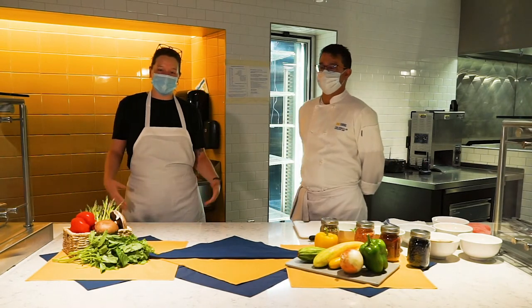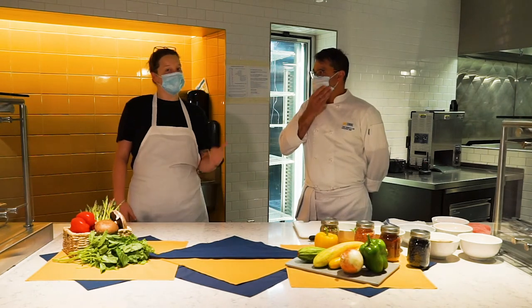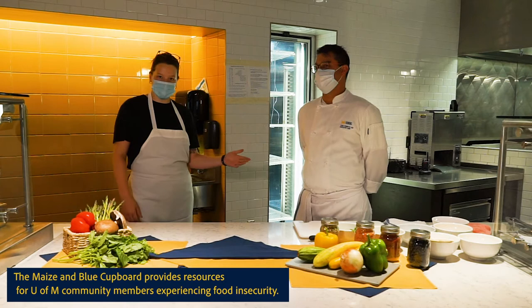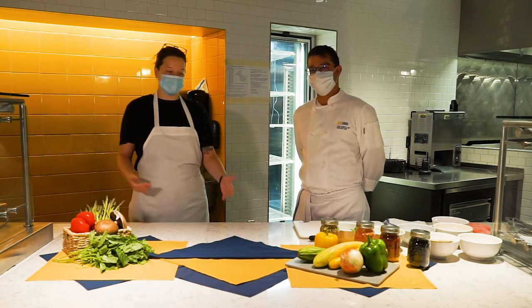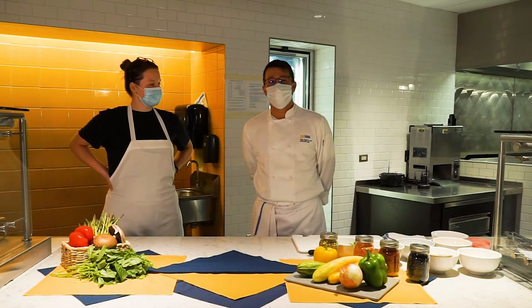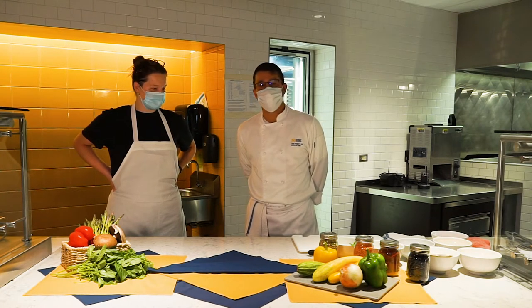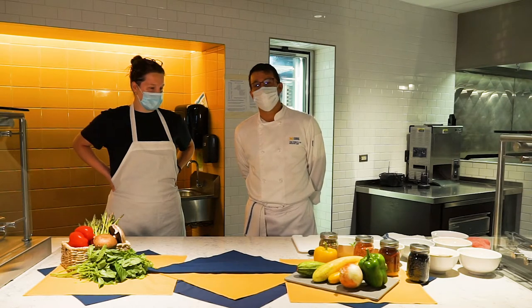Hi there, my name is Bridget Pulaski and I'm a senior here at Michigan. I'm a student manager over at East Quad Dining and I also work at the Maize and Blue Cupboard. We're here with Tony, who's the executive chef at Mojo, and he's going to run through our recipe. I'm Chef Tony from Mojo Jordan Dining Hall, University of Michigan. Today we're going to prepare a black bean breakfast burrito for the Maize and Blue Cupboard.